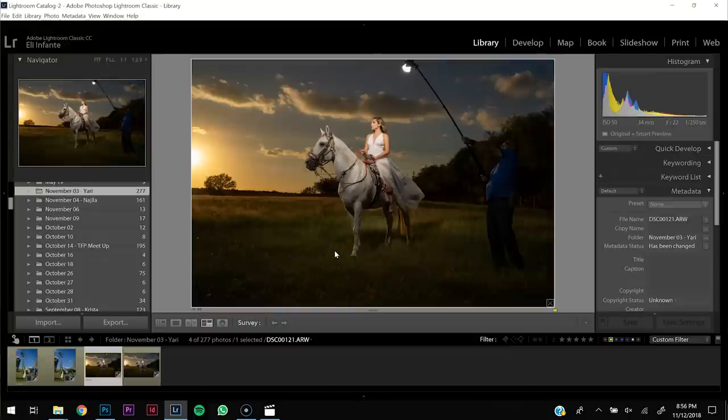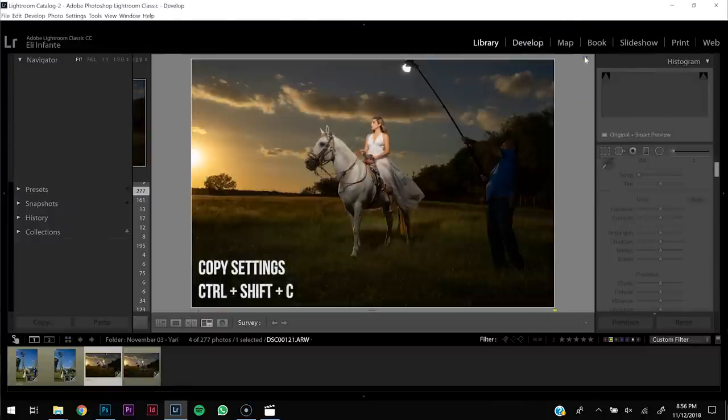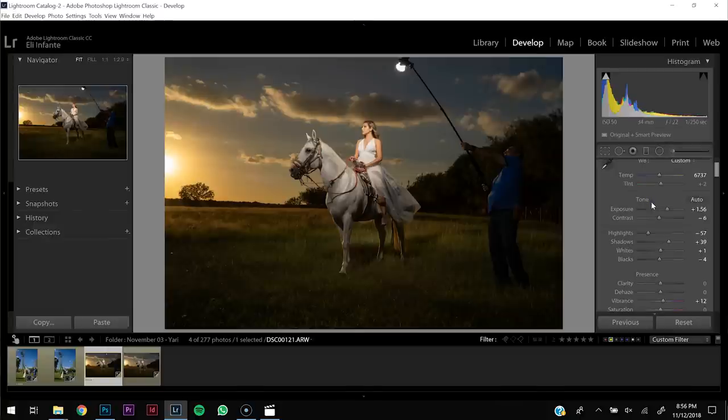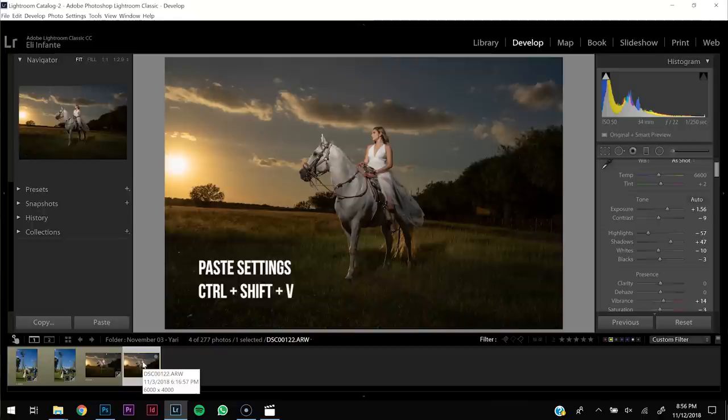Now that I have my images, go ahead and import them into Lightroom, Capture One, Camera Raw — whatever your preference is. One of the key things is to copy the same settings on both images. I went to my develop module and made my adjustments — white balance, exposure, contrast, highlights, vibrance, etc. Once I have that, I make sure I copy those same settings to the next image so that when I stitch them together in Photoshop the colors and exposure match up.